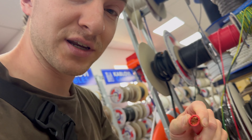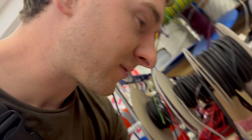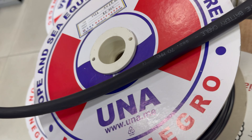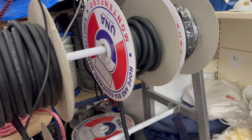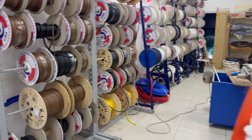Now the one beauty of having all these marine stores nearby — look at this freaking cable. No issue getting nice electrical cables. This is like 80 millimeter or 70 millimeter cable. That's nuts. Sweet. Boat store.